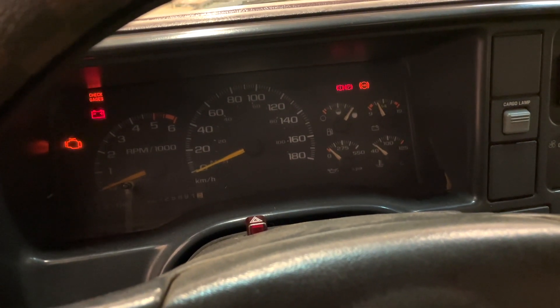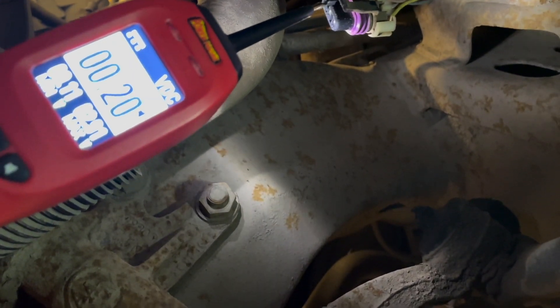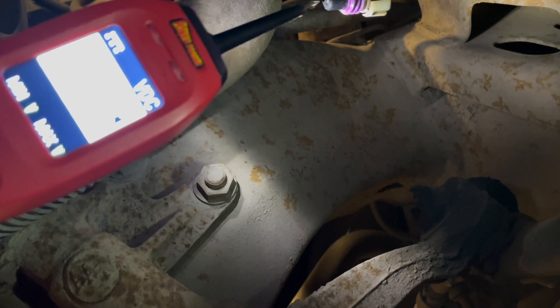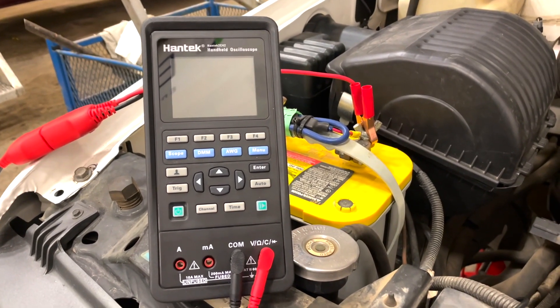You want to make sure the ignition is on. The pink wire should read 12 volts, the black wire will be your ground — you can see the power probe flash green. And then your yellow wire is your crankshaft signal wire going back to the PCM.